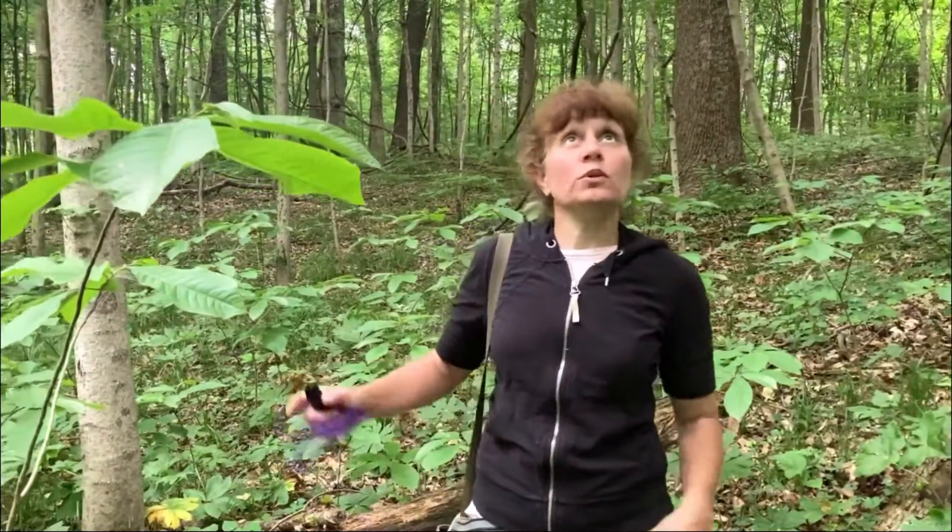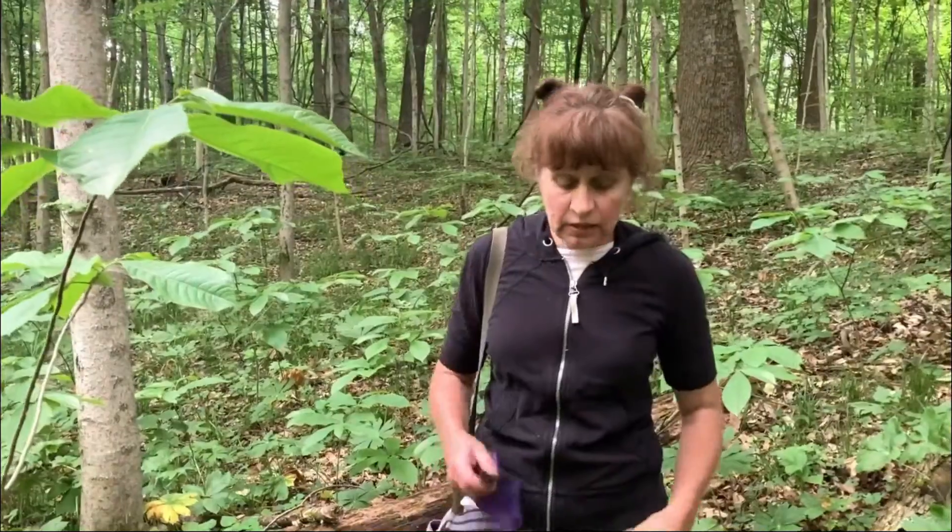Hi, I'm Susan and today I am mushroom hunting out in my favorite woods. It is a beautiful place. I've got my walking stick, I've got my knife.